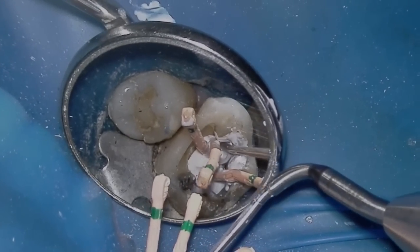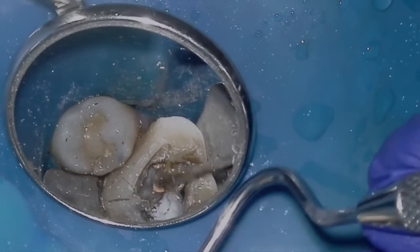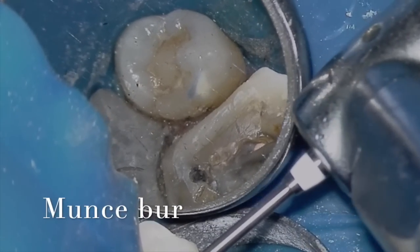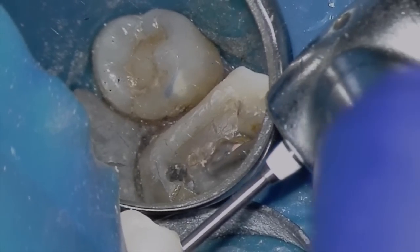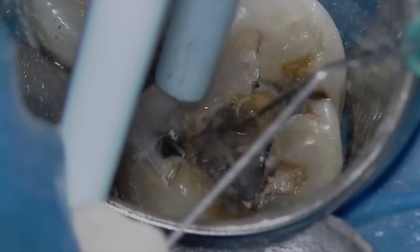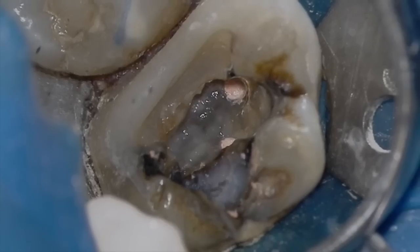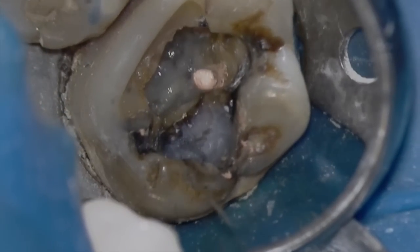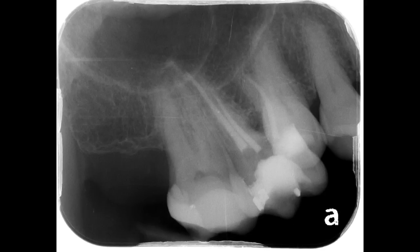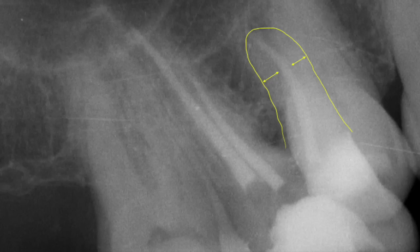With the cones placed and happy with the radiograph, we're going to sear off the tops of the GuttaCore points, but I'm still not happy about not finding MB2. I'm very lightly troughing with the Munce Discovery Bur now and using sodium hypochlorite to change the color of the pulpal floor — I can see the pulpal floor. I'll say that likely MB2 is either not there or I just can't get into it. We place a cotton pellet and then cavit. Taking a shift shot looking at the mesial buccal root, the GuttaCore is centered — so likely no MB2.